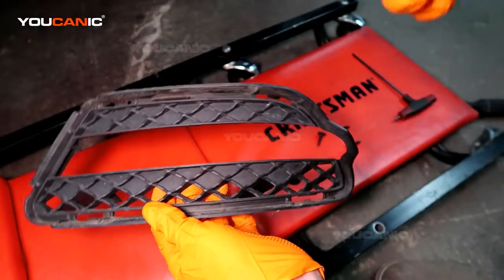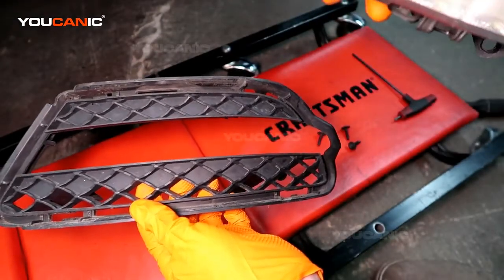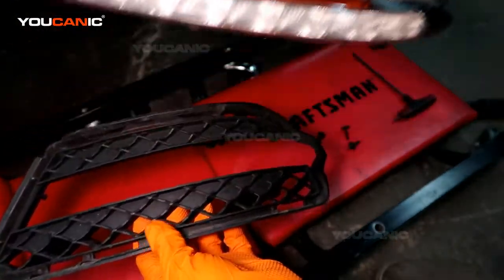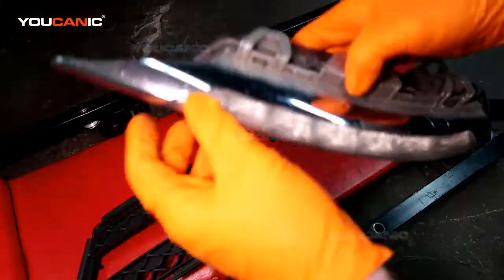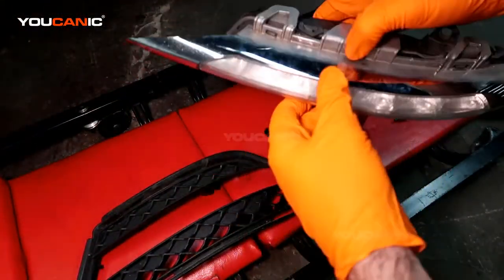So if this outer plastic piece was broken but the light itself wasn't broken, you can just buy and replace that piece. But if the whole thing is broken you'd have to buy three different pieces.